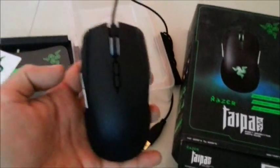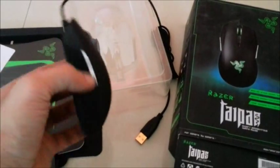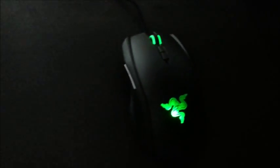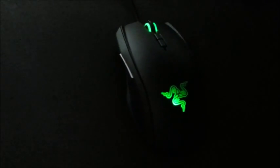That's the unboxing of the Razer Taipan Ambidextrous Mouse. I'll just connect it to my PC and we'll see how it is. That's the Razer Taipan — I've just connected it to my PC, just to show you the mouse again.